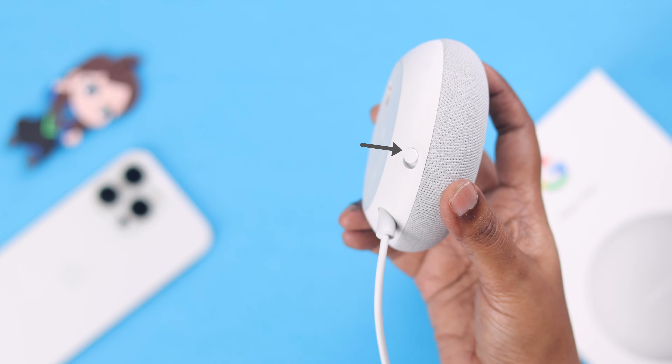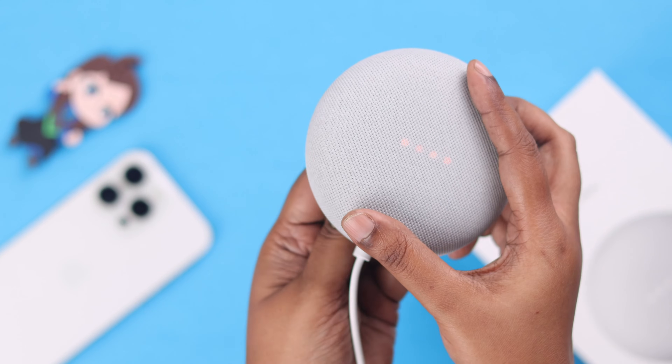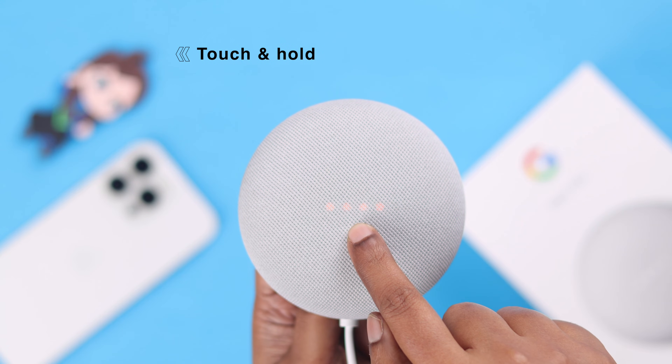Now slide the mute button and turn off the mic — the mic's off. You'll see these four orange dots in the display. Now touch and hold over the display light on your Nest Mini.